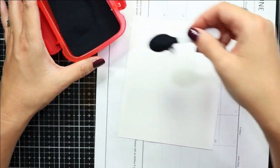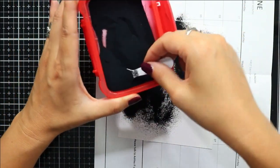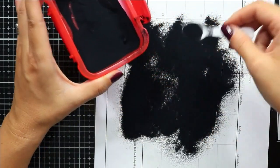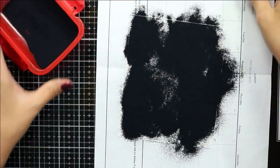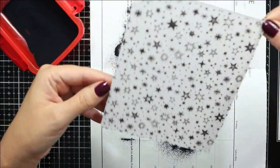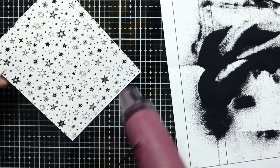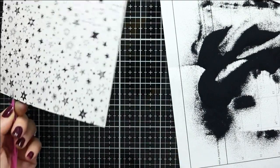I'm adding black embossing powder very generously across my entire panel, then I can shake off any excess and tap it off a couple of times to remove any stray embossing powder. You'll want to let your heat tool heat up — I've let mine heat up for about 30 seconds before I brought it over to my panel to melt the embossing powder.